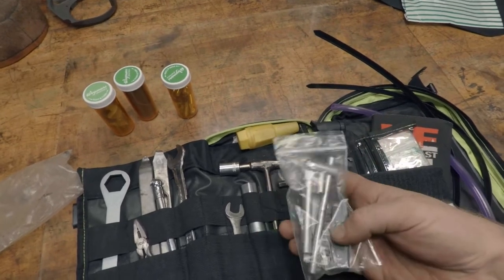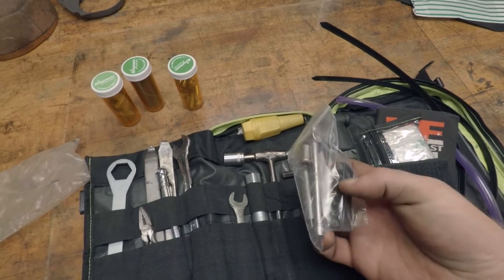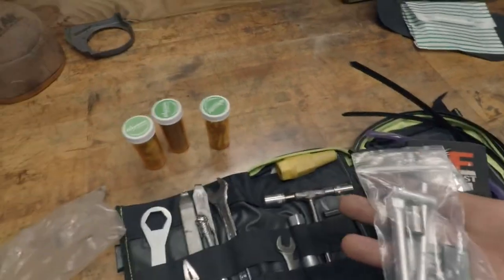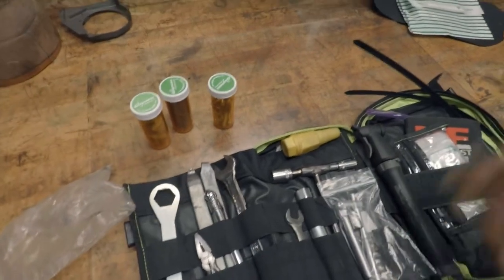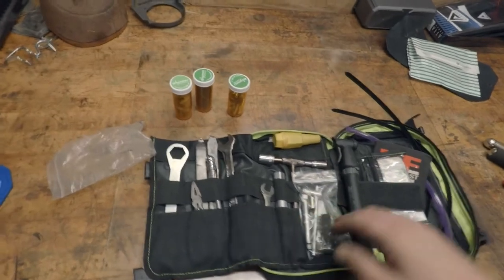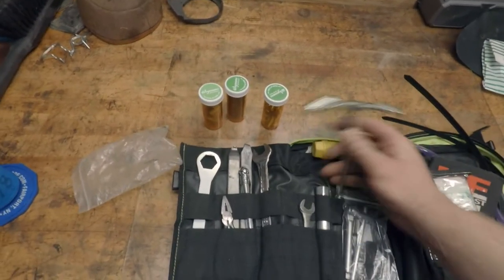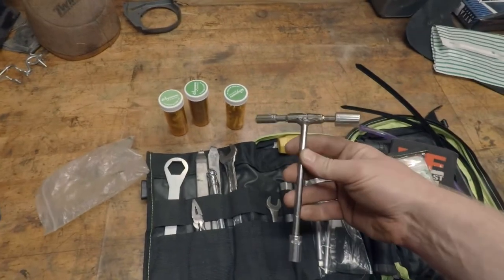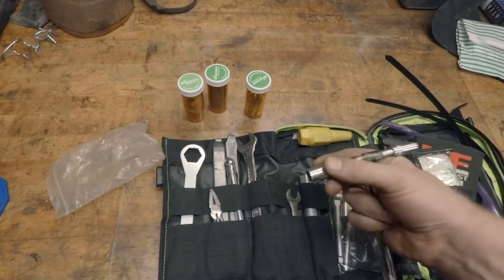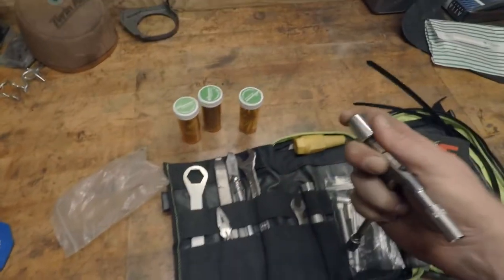I have a foldable T-handle with Allen bits, Phillips head bits, and flathead bits — good for adjusting handlebars or straightening a lever after a tip-over. I also have a T-handle I made out of a bunch of quarter-inch extensions with an 8, 10, and 12 on it — all still quarter-inch drive. That's a cool little tool to have.